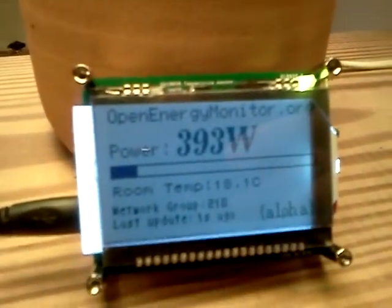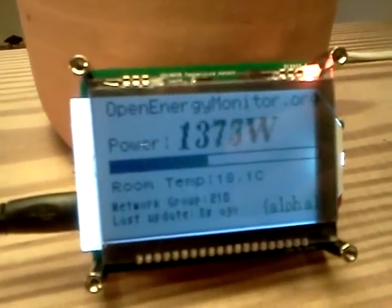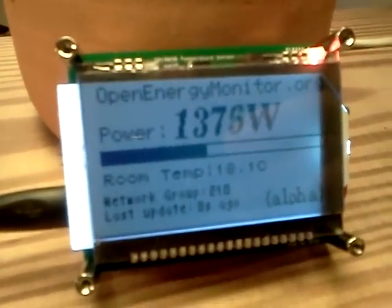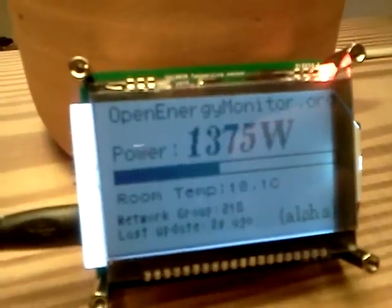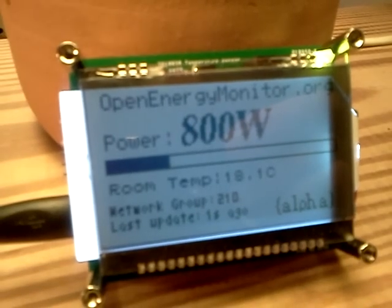I'll switch on a few more bars. Consumption rockets up, and the little LED on the top right corner changes colour to indicate increased consumption.